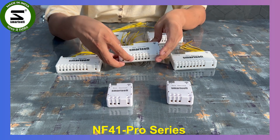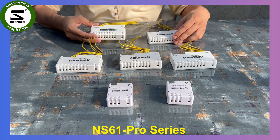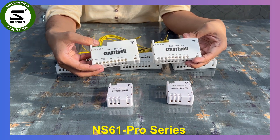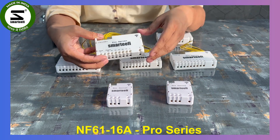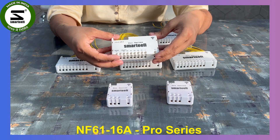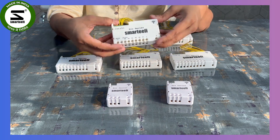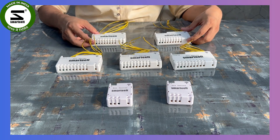The fan speed can be controlled via the mobile app, Alexa voice control, or Google voice control. In the six-node we also have two different models: the standard six-output module with six outputs, and a model with five standard outputs plus one 16-ampere output for heavy appliances like AC, geyser, or motor — that's the NS61 16A model. The wiring of this Pro Series is different and much simpler than our standard series.